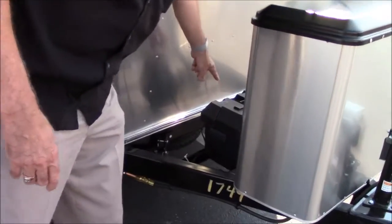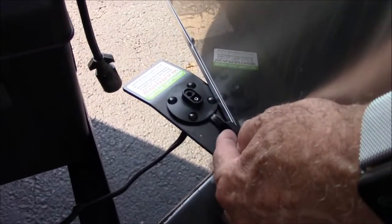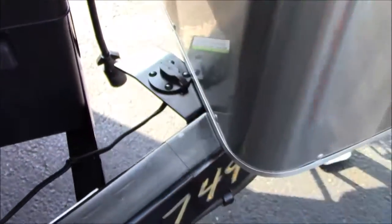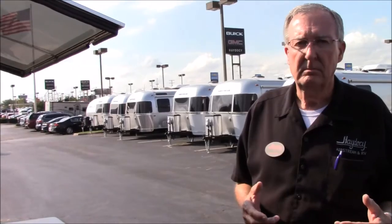We have a brand new Interstate Group 24 deep cycle battery here. Right here is the Zamp solar plug-in. They're all pre-wired for Zamp solar - it's just a matter of plugging it in. For this unit, I'd probably recommend a 120-watt unit, which is a portable unit that will fold up into a suitcase about three inches thick, about 24 by 36. You simply park your Airstream in the shade, put your solar out in the sun - it has about a 20-foot cord on it - plug it in, it is truly plug-and-play. You can be out in Bureau of Land Management lands off the grid somewhere with no power and you'll run out of water and food before you run out of power. Solar will not run your television, microwave, or AC, but it will run everything else. You still have your cooktop on propane, your refrigerator on propane, and you can run your hot water heater on propane. You've got the comforts of home, just not all the luxuries.